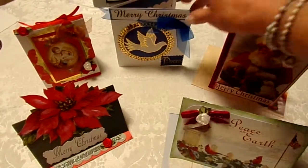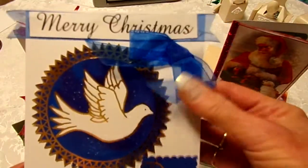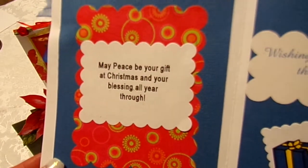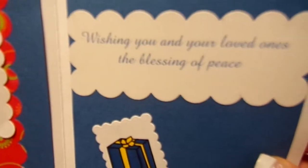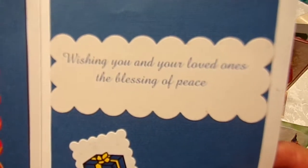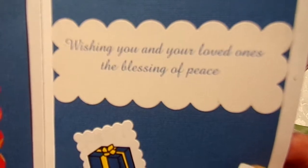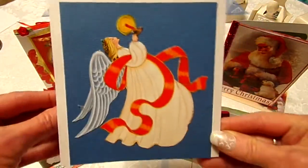And this one I love — it just has a dove, it's in a royal blue, with a little ribbon bow on it. The inside is red and blue, and I really like this. It says, 'Wishing you and your loved ones the blessing of peace.' I think that really goes well with our dove. And the back has a little angel on the back.